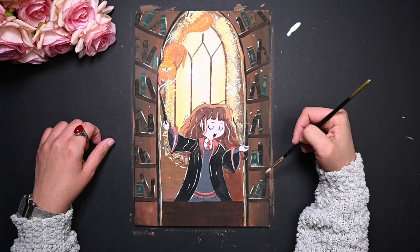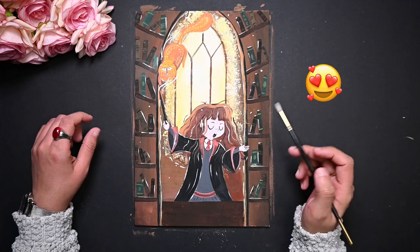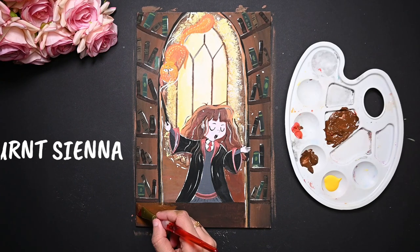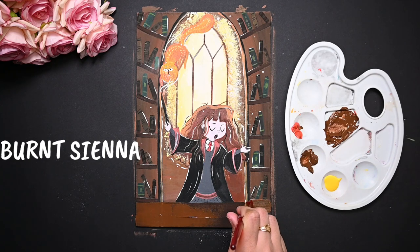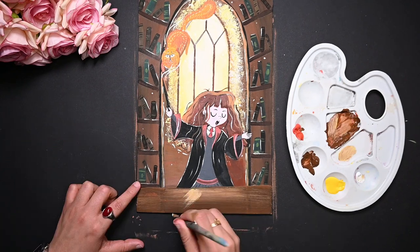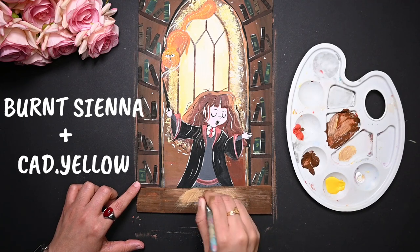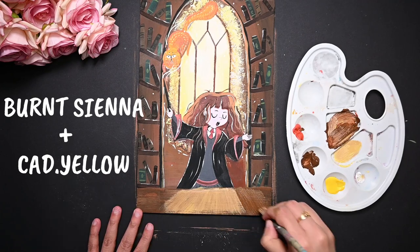The library is ready, the naughty cat is done, and our favorite Hermione is looking amazing. But something is missing in this part, right? So let's paint a table here and put some books, a pen, or any other thing you want to enhance the look of this painting. I am using a rough brush here to give it a wooden look. The middle part has some sunlight on it and the rest has some darkness, so try to blend all these colors very well.